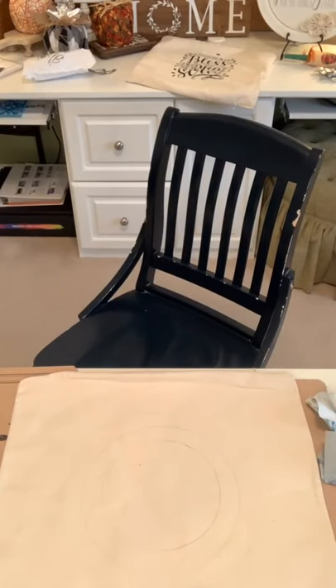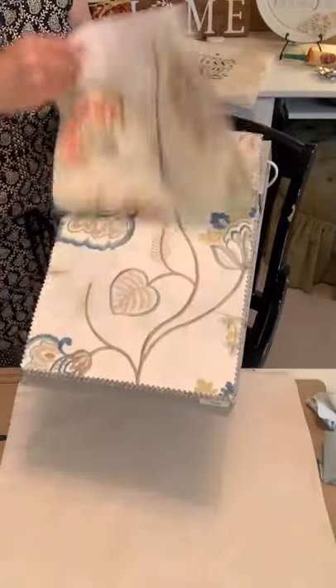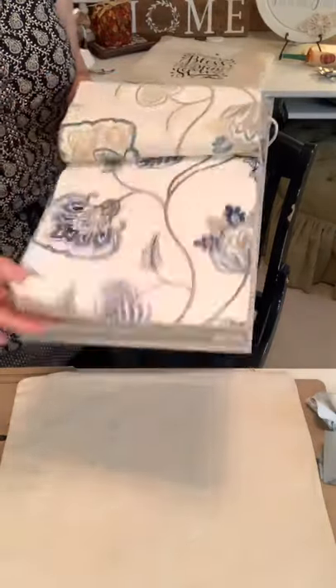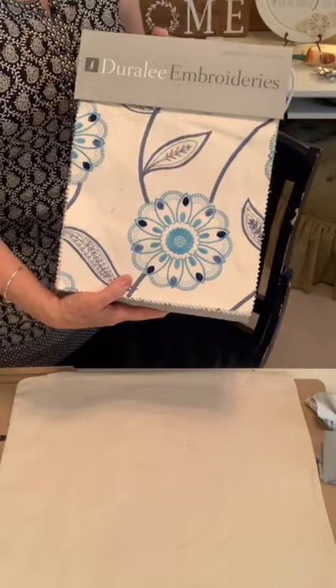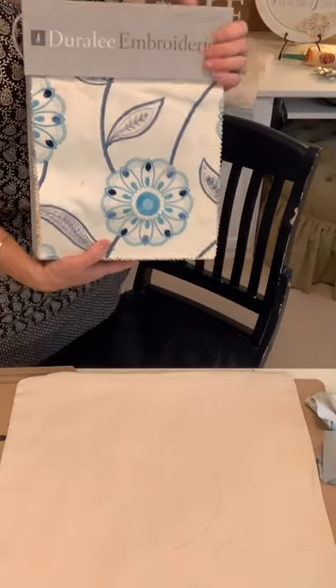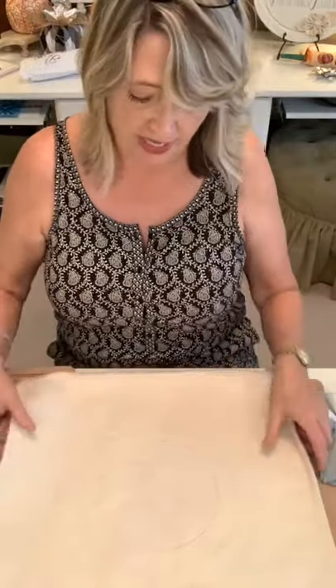Essentially we're using all the scraps from decorator fabric books that my friend gave me. I've got like six books here and I'm just looking through them and cutting out pieces of fabric that go with the color scheme I'm doing. A lot of designers and decorators have these books, and when they go out of date there's nothing they can do with them anymore, so they give them away. It's super nice quality fabric — I felt like I hit the jackpot.